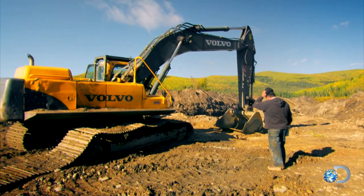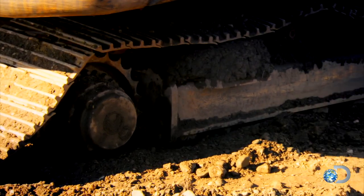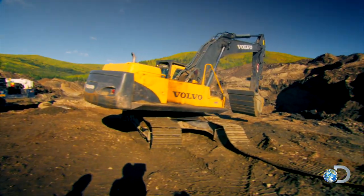Swing around and get your bucket right there. Mitch uses the bucket to move the excavator forward.